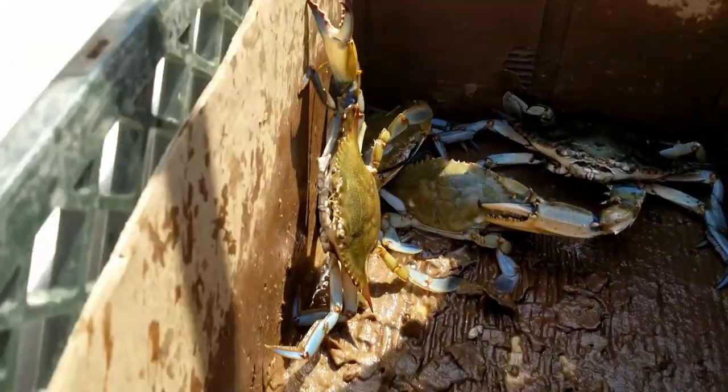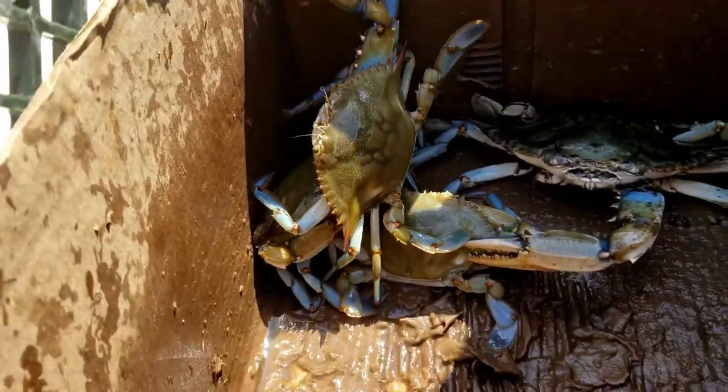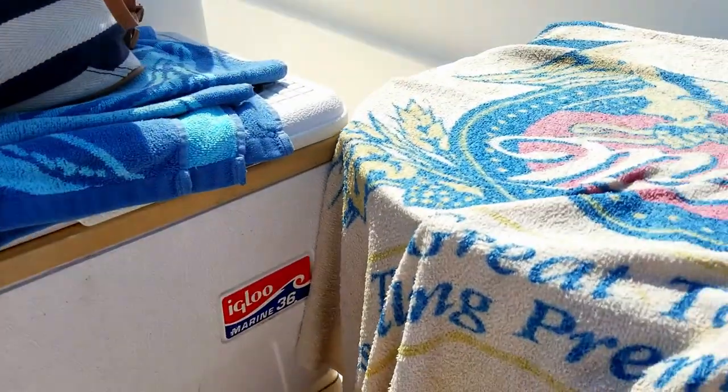I just used my phone to get him back in the basket — he's crawling out again. Okay, I have to stop and measure the crabs and get them in the bushel basket. Let's look at the bushel basket, by the way.